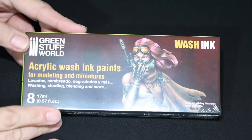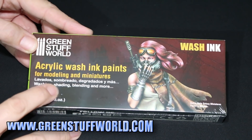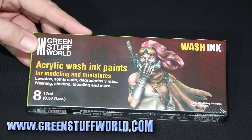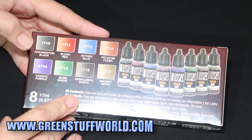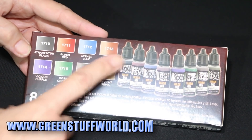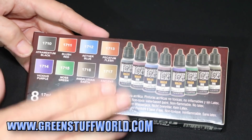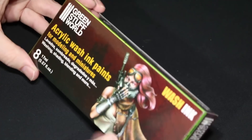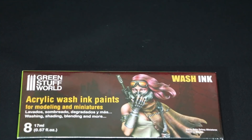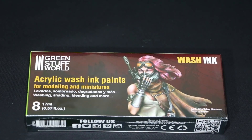Next I've got this set of acrylic wash ink paints. It says they're for washing, shading, blending and more — so they seem quite universal. We've got a big pack of eight different colours: black, red, blue, flesh, purple, green, earth and sepia. I'm going to be very interested to try these out — I've only ever used Games Workshop washes and glazes. As I do my painting and use these products I'll be updating you on how I get on, including those colour shift paints.